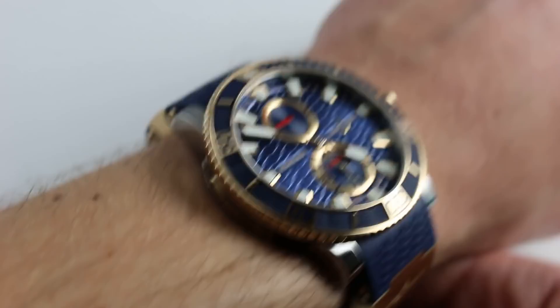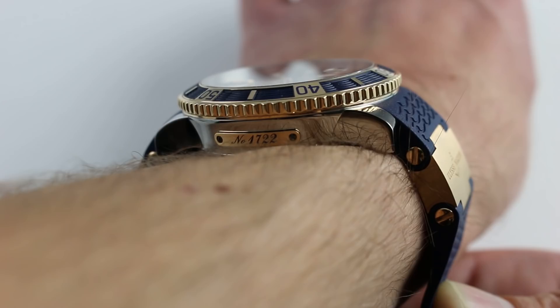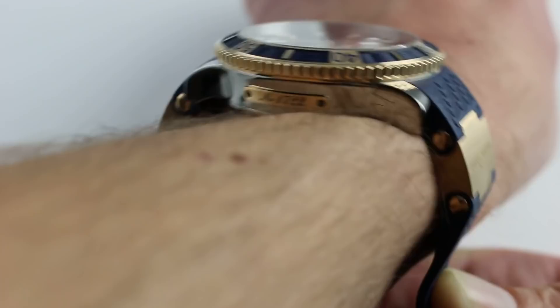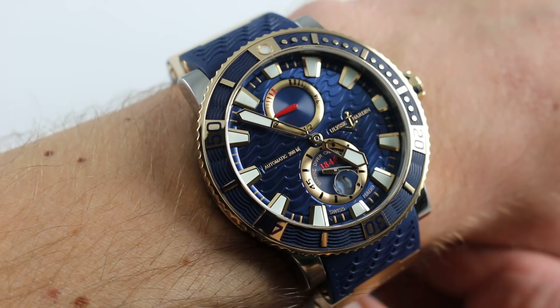Now the case — 45mm across the round — does wear bigger than the lug-to-lug measurement suggests because it does have those conforming end pieces. And when you factor in the rigid outcropping where they join the links within the articulated bracelet, this does become a 59mm watch across the broad of the case as well as the strap itself. So the compound form factor is quite large.